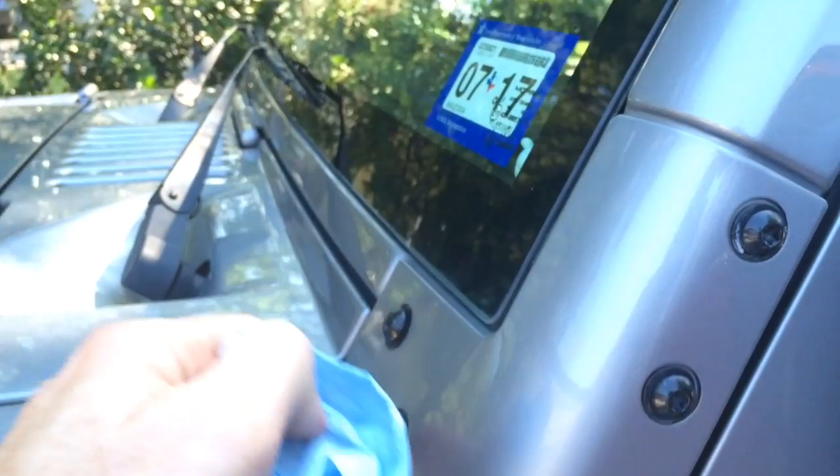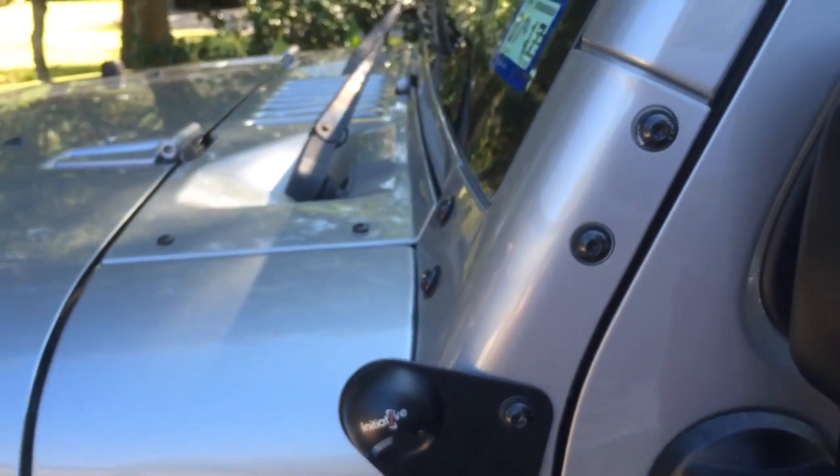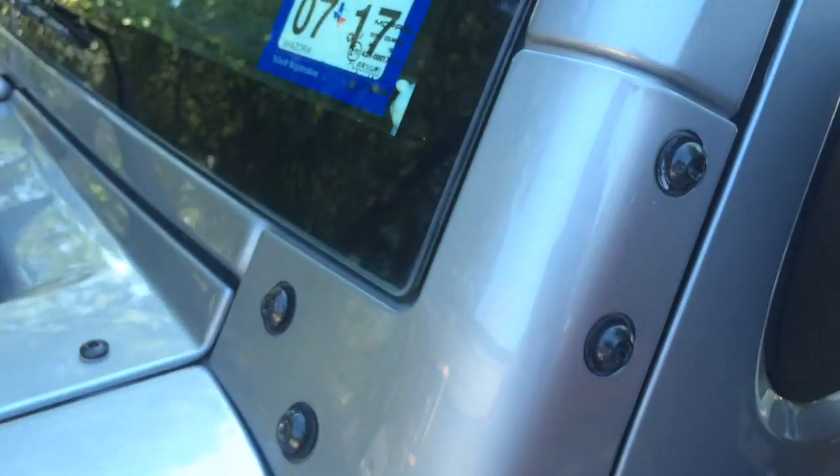Easy install. I took the lights off today just because they had already gotten beat up from bugs and stuff — I need to paint them and get them put back on. I wouldn't pull them off just because they were looking kind of nasty.